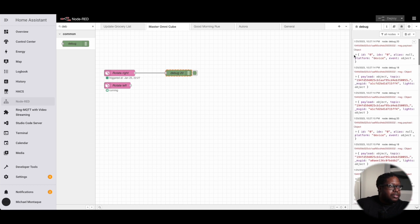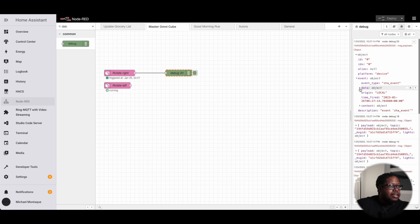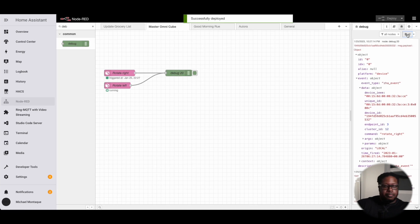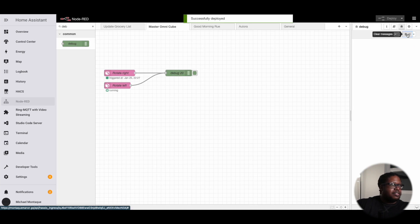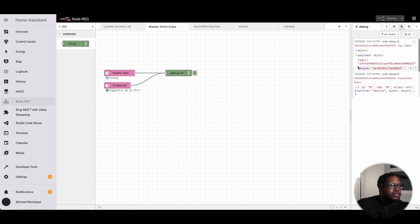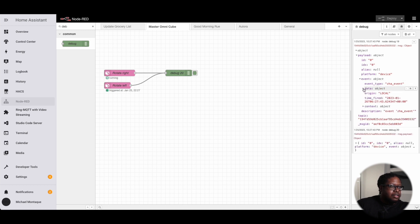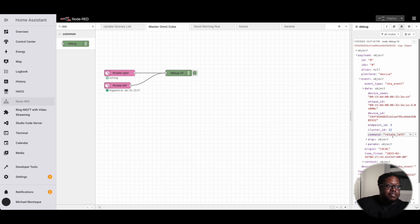Let's choose one. Looking at the event data, the command is 'rotate right' — that works. Now let's connect the left one and confirm the command is 'rotate left.' Deploy, clear, rotate to the left — there it goes. Triggered. The payload event data says 'rotate left.' So we've confirmed both directions work.